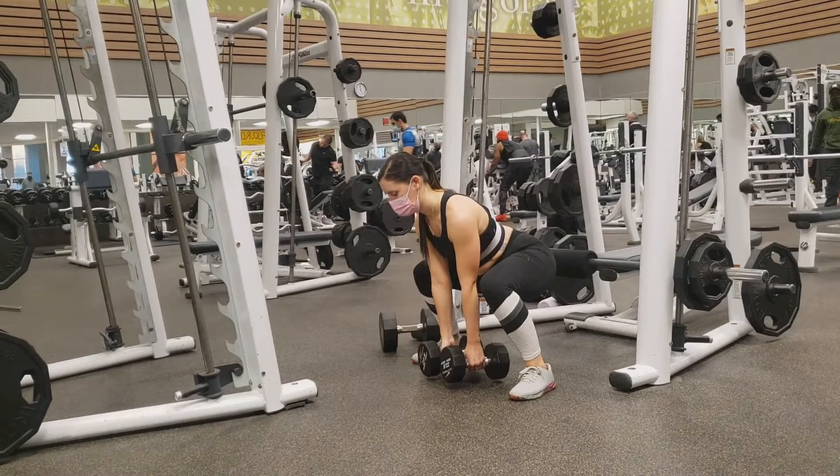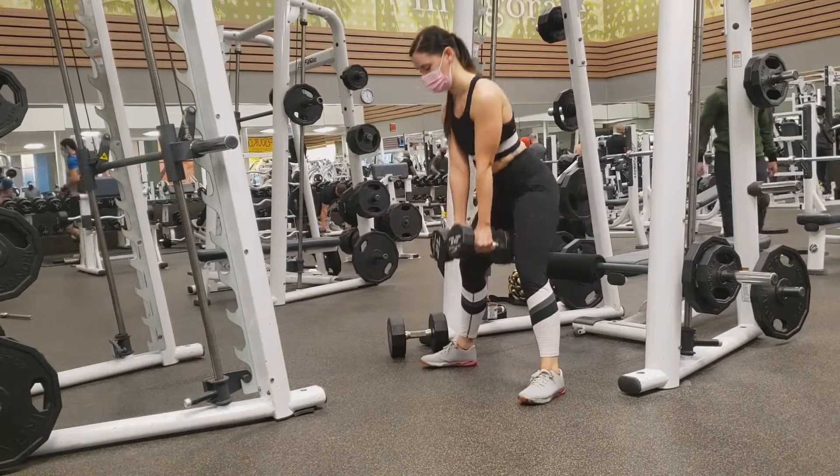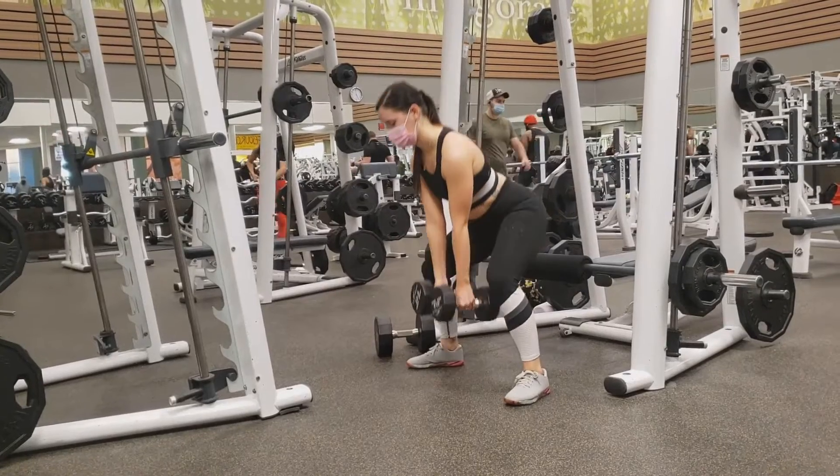There should be a 90 degree bend or smaller at the bottom. If you find that you can't reach this angle at the knee, you are likely hinging forward at the hips more than you are bending at the knee to lower the dumbbell to the floor.